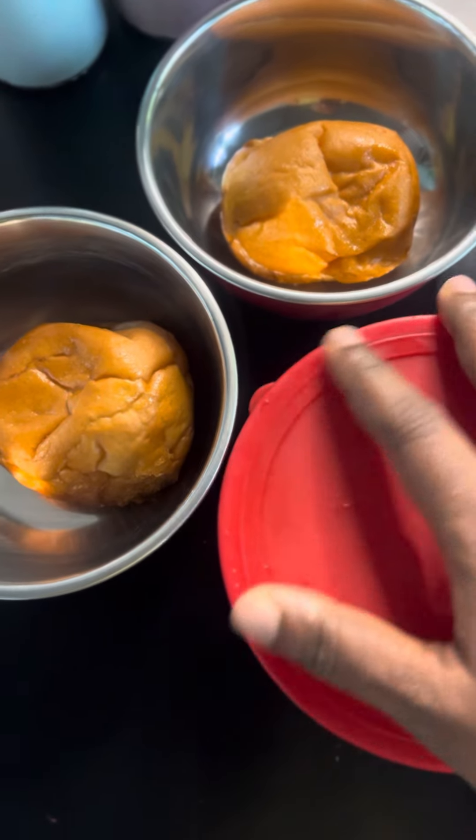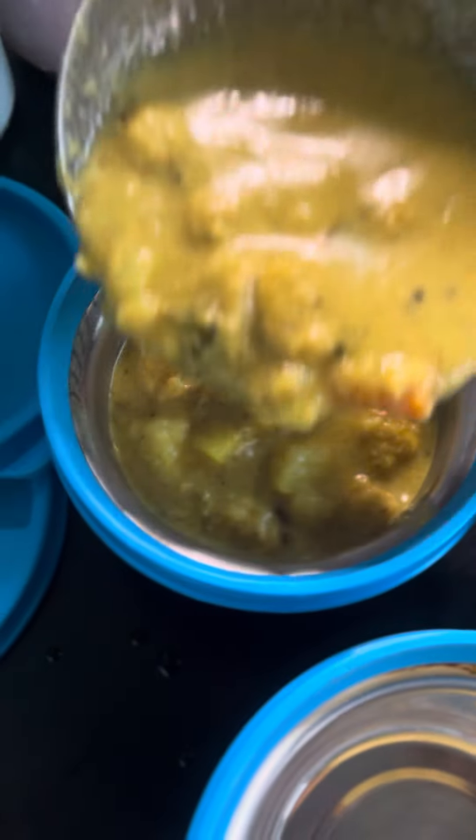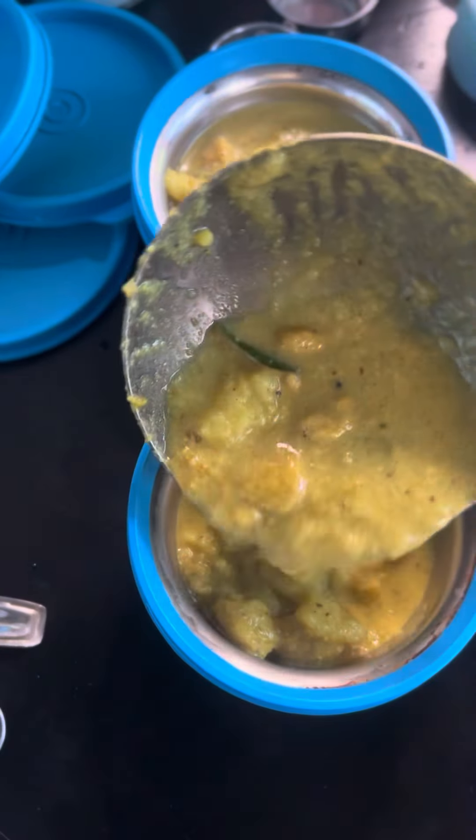We are making a snack. We are making a butter bun. For the vegetable curry, soy, cauliflower, carrots.